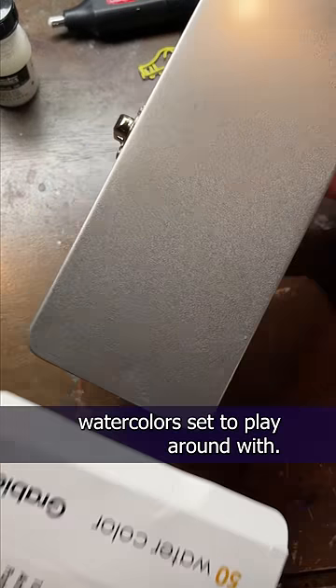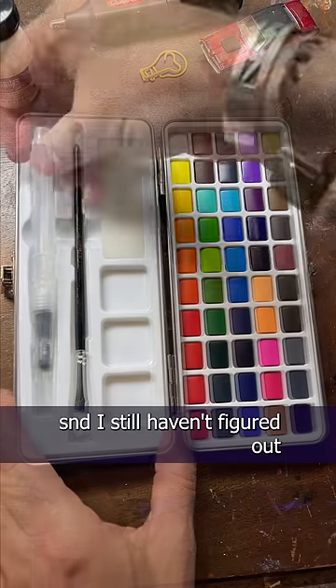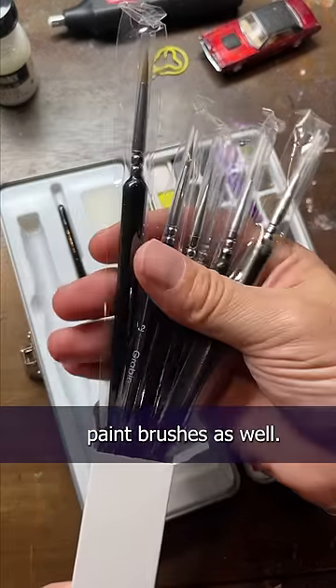The fine folks at Grabby sent me their 50 watercolor set to play around with. It comes in a cool tin box, and inside there's a sponge and a couple of brushes, and I still haven't figured out how to use these water pens yet. There's also six separate paintbrushes as well.